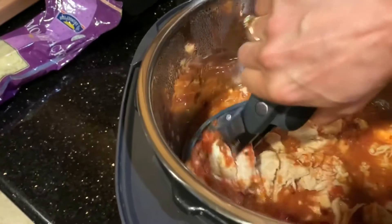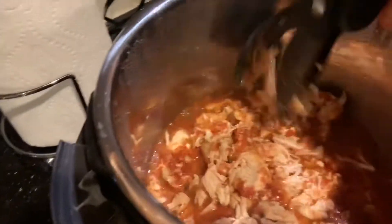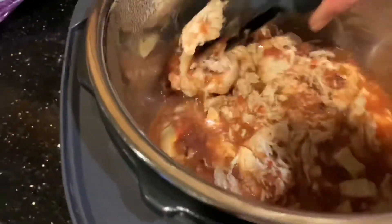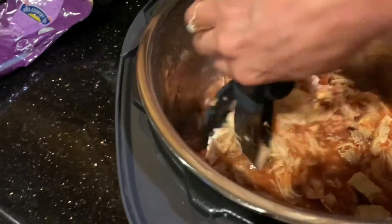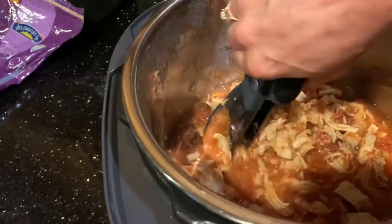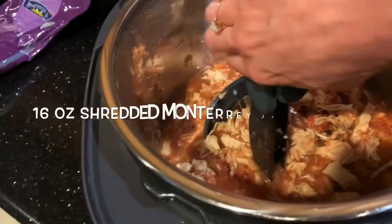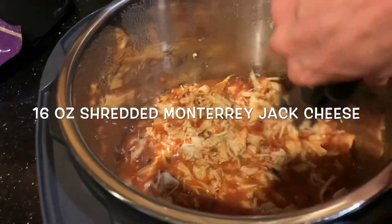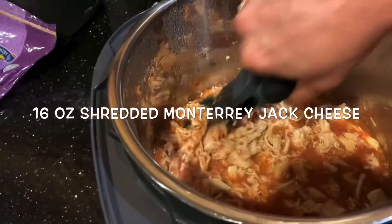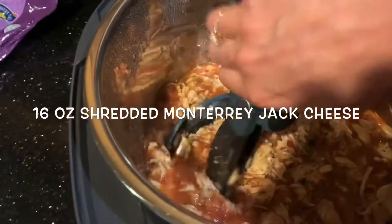When that's all chopped up — which shouldn't be too long — those are three chicken breasts. After that's done, all I have to do is add in 16 ounces of Monterey Jack cheese, which I have already pre-shredded.